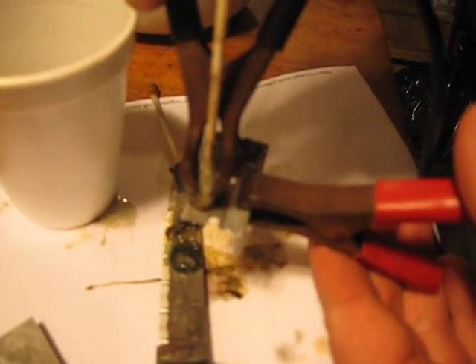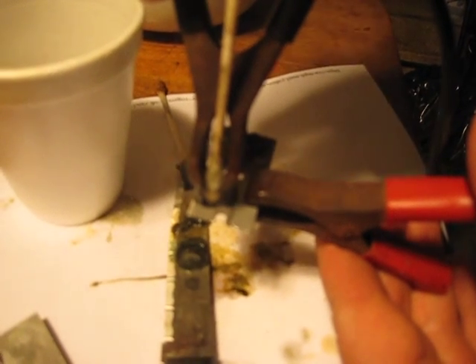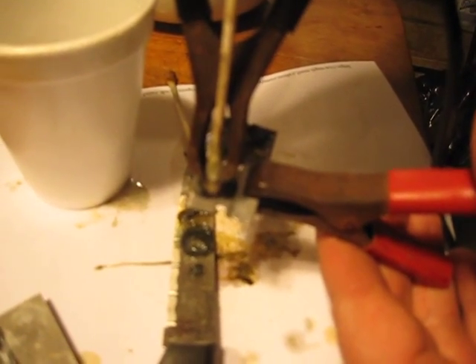You can see it started to smoke — it's actually eating the metal and transferring it onto the q-tip, which I can't believe how fast it's working.